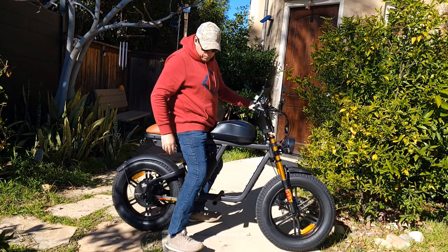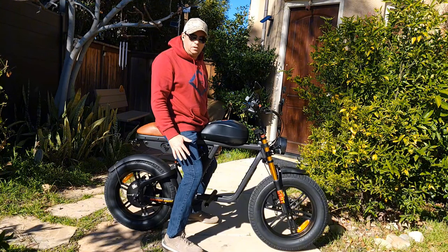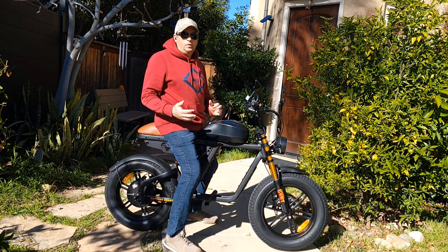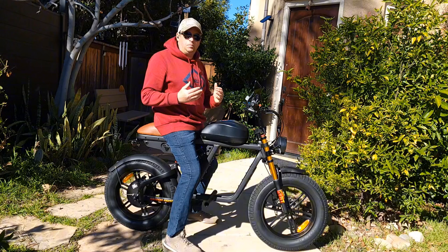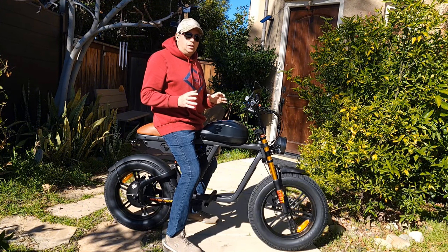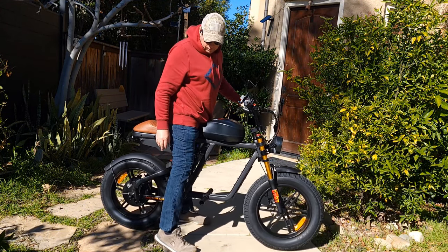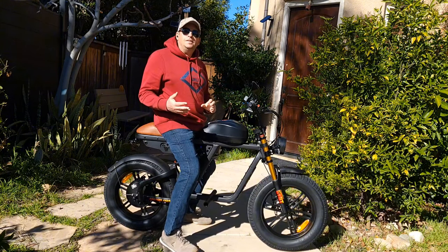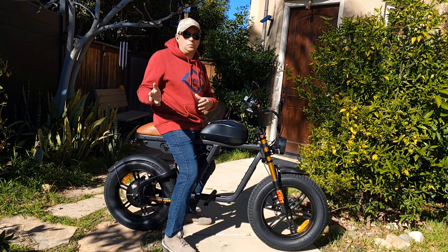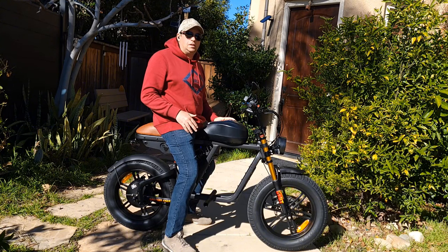I want to show how it looks with a rider. I'm 5'11". I can basically not only put my feet completely on the floor but also bend my knees a little. I think somebody 5'6" and above can still fit this bicycle. My wife is 5'8" — she can reach the ground but probably just barely touching. If you subscribe to my channel, you'll see if I find somebody who is 5'6" to try sitting on it.